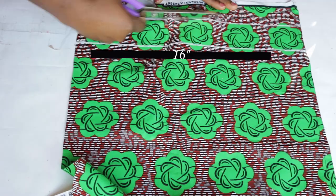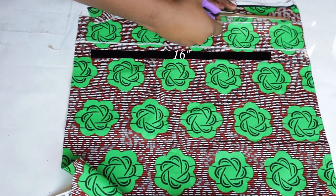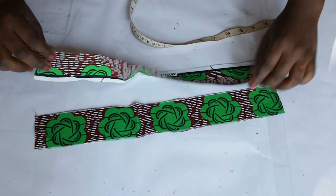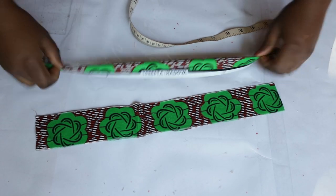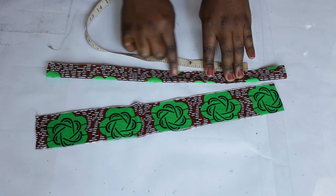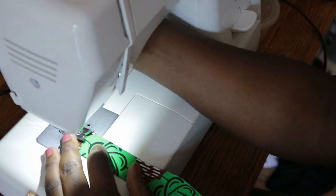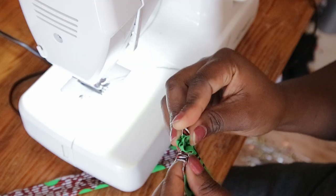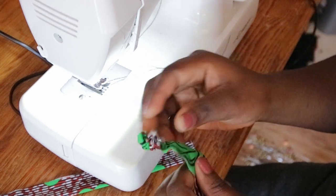I'm going to cut out the straps, which are 16 inches long and 2 inches wide. To make the straps, fold in half with wrong sides facing together and close with a straight stitch. Then use a small safety pin to turn it to the right side.